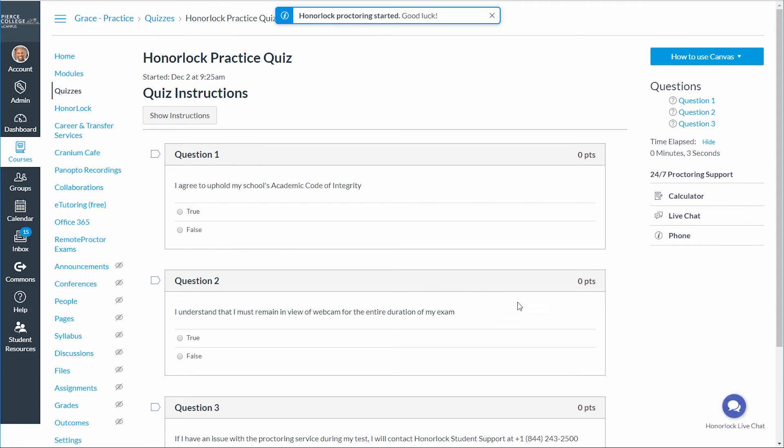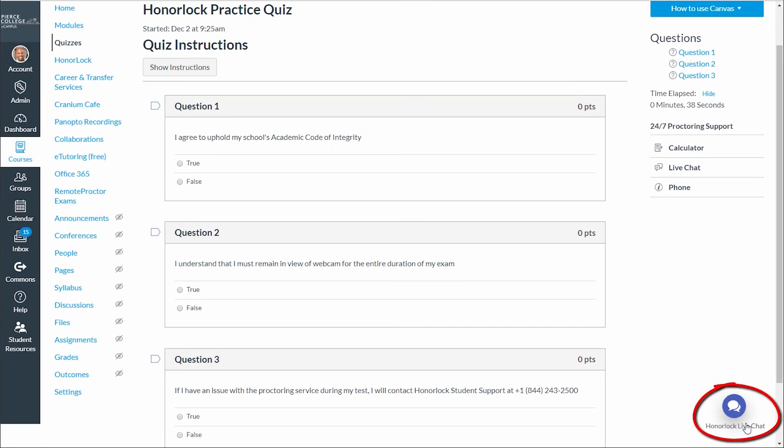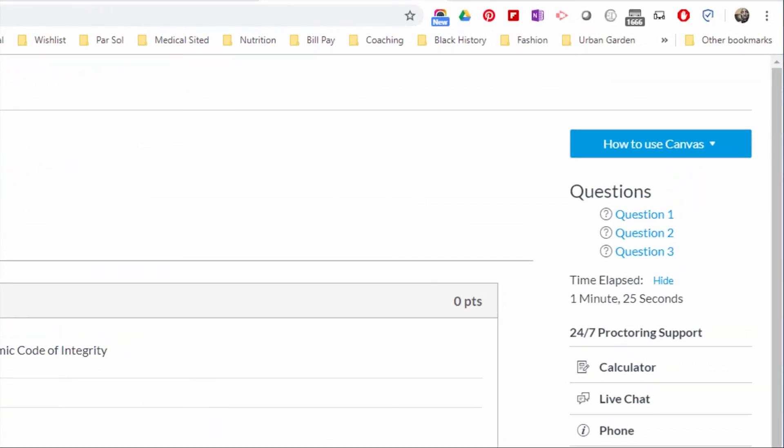Once you've completed the exam, click the Submit button and Honorlock will shut down. At any time while taking your proctored exam, you can click the Live Chat button in the bottom right corner of the webpage to get help from your proctor. After you've completed your exam, you can remove the Honorlock extension from your Chrome browser.